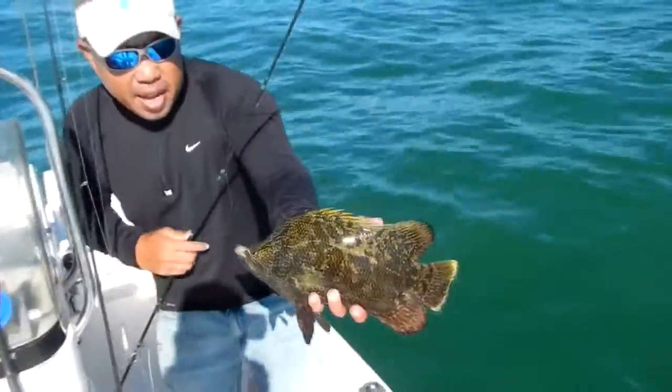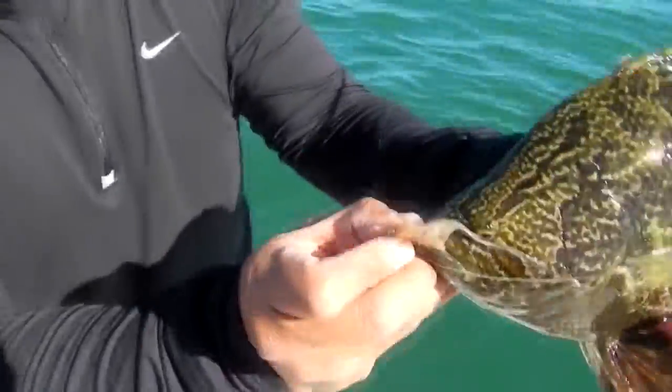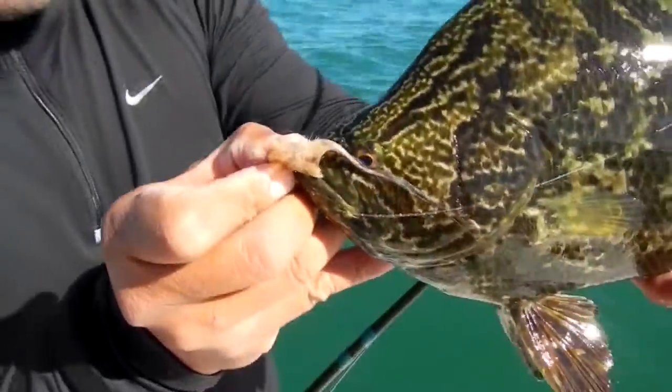This is a fly tied by my good buddy Tom Titles of Wang Anchor. I use this in Louisiana, but apparently it works well for triple tail in Tampa Bay as well.